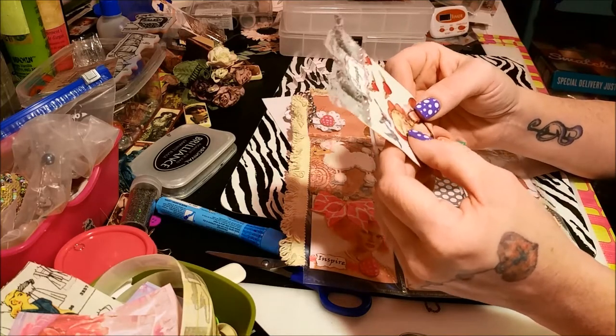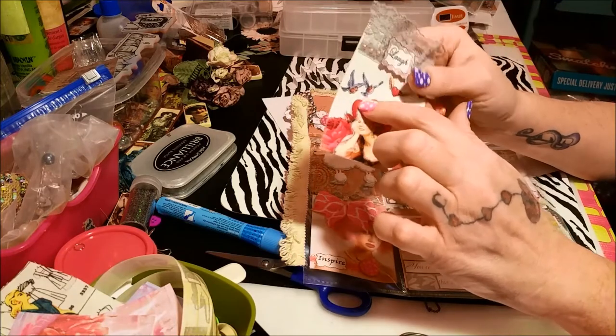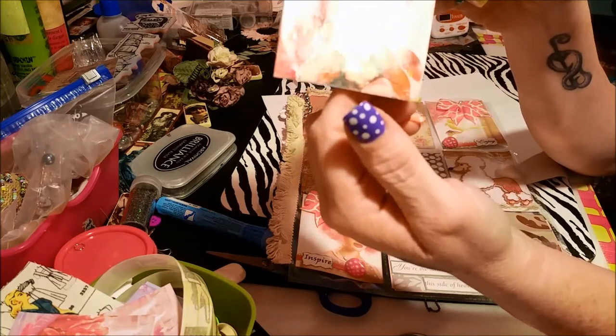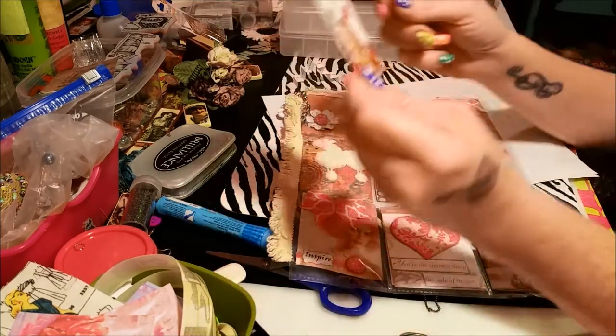Trying to figure out what she did — oh, I see, she glued it on and then put like marker around it. It's like a lady who looks like she's laughing or just happy. That's really cute, it looks like a magazine cutout — that's a really cool idea.